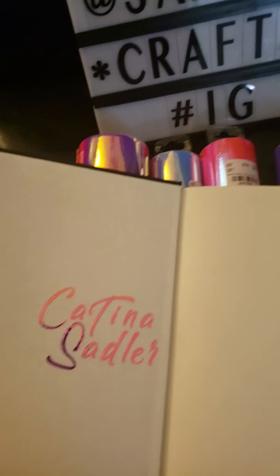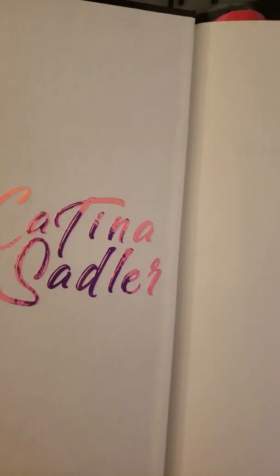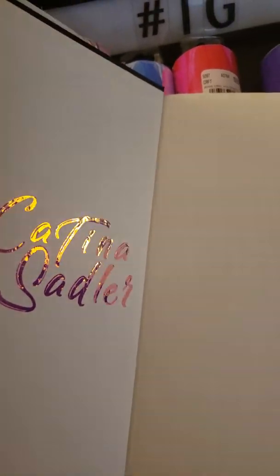But this one right here, which was the pink and purple, I did use this for a project. I put my name inside of this book that I just got. If you can see where it shines and glitters — it is absolutely beautiful.